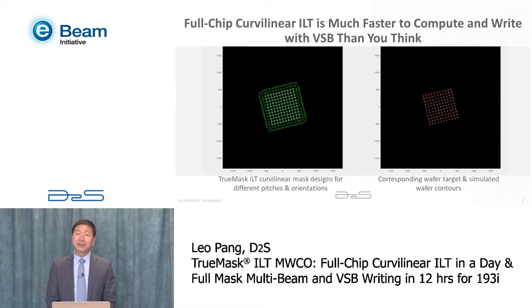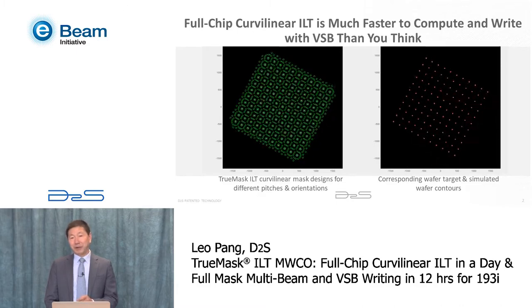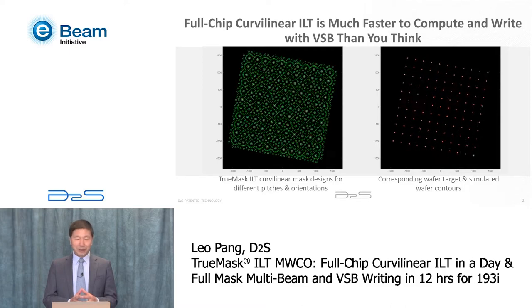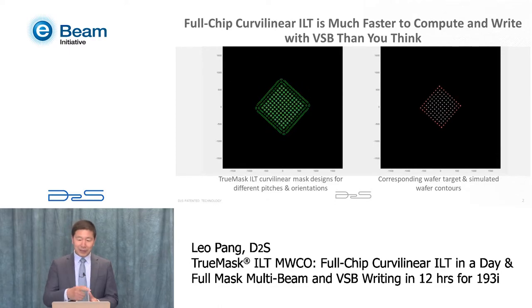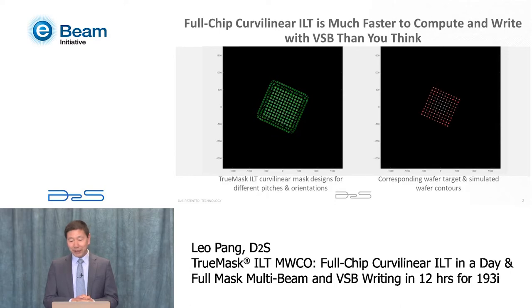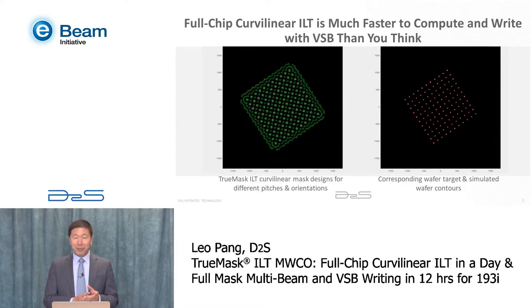What is ILT? ILT is the inverse lithography technology. Basically, you start from the wafer target, then solve the lithography inverse problem, so you get a mask that will give you the best wafer print. The one on the right is actually the wafer target and also the simulated wafer. The one on the left is a curvilinear ILT mask pattern.